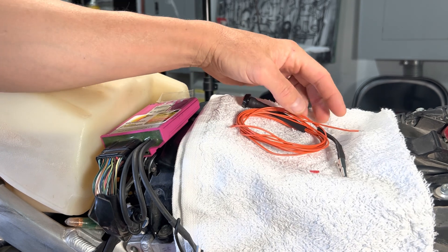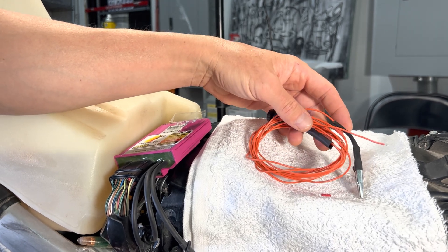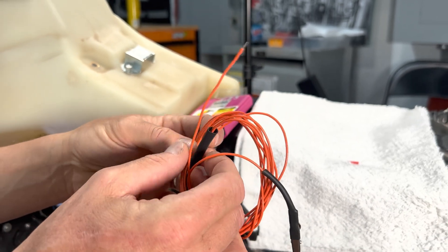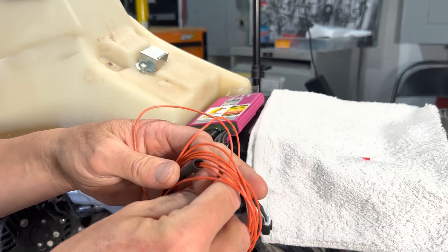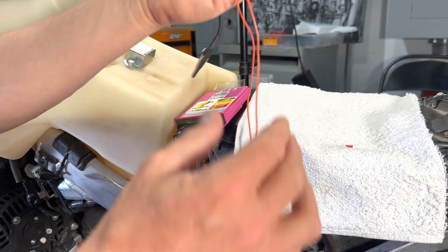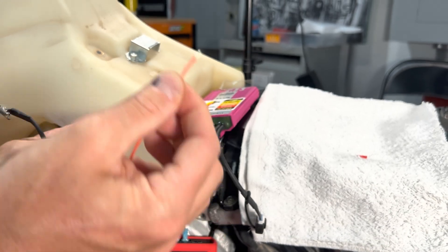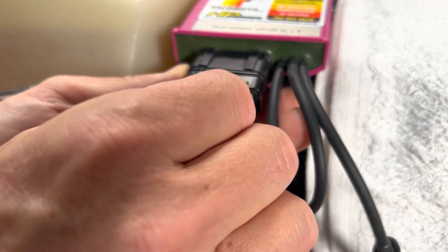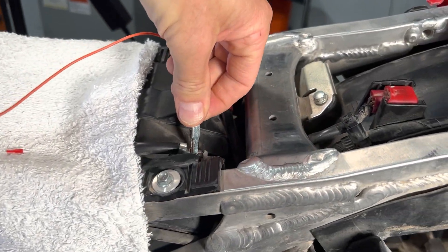If having that bare wire laying around and touching it makes you nervous, we offer this little programming button — basically a momentary button on a flying lead. You connect this in the exact same way as the bare wire. We provide it with one end already stripped; make sure it's twisted together. Insert it exactly the same way into the ECU cavity until it stops, and the other end connects to the negative post on the battery.